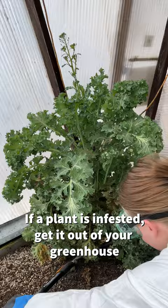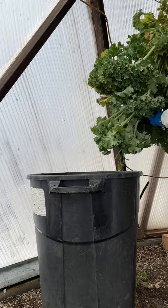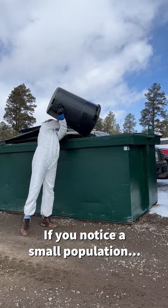Finding a tolerable level of aphids is more realistic than eradicating them entirely. If your plant looks like mine did, it's best to go ahead and just get rid of it. However, if your plants are not as infested as mine, there are other solutions.